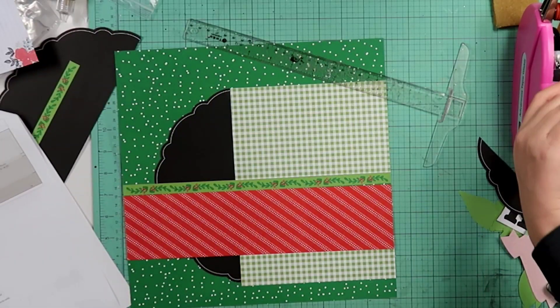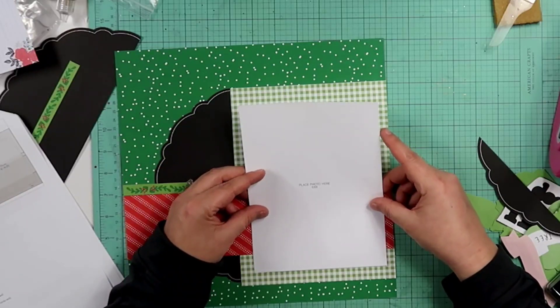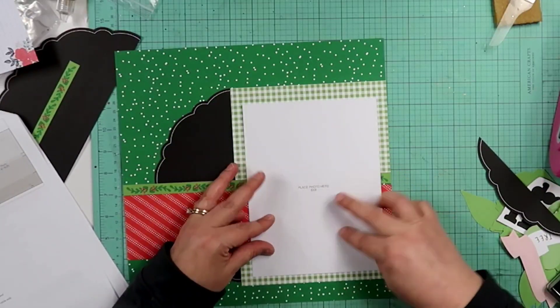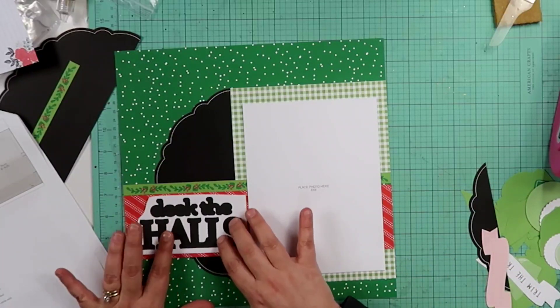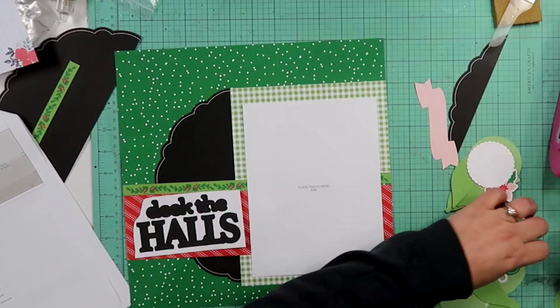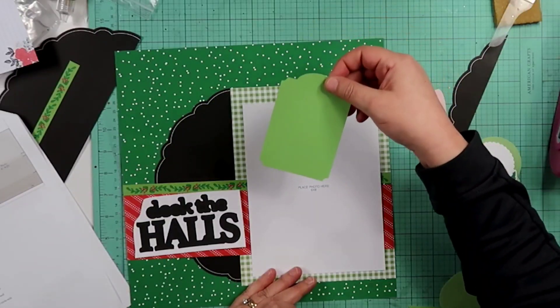Then we have this — we're just going to put it like this. I don't think that's right, I don't think that's right. Is that right? It doesn't look like there's enough at the top. Then it says attach the title, which is 'Deck the Halls.' Now I'm going to have to pop all of these out to put them down, and then it says attach tag and white glitter leaf die cuts behind the photo. Okay, let's find the tag — there's a tag behind the photo.